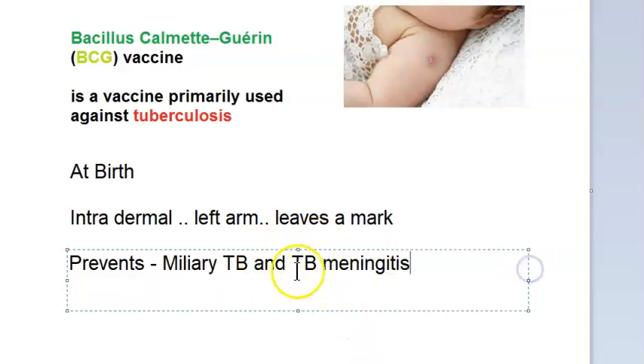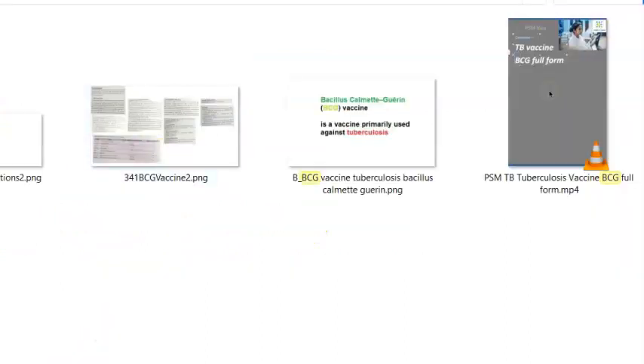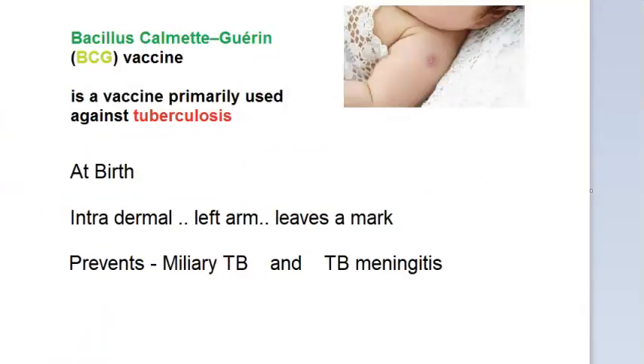Because otherwise, you see a lot of people in India getting tuberculosis. The pulmonary tuberculosis and similar forms are not what this vaccine addresses. It can be given up to 16 years, but what you need to remember is it is given at birth — intradermal, left arm, deltoid area — within the first year of life as per the national immunization schedule.